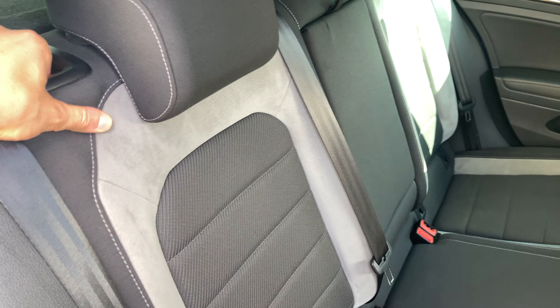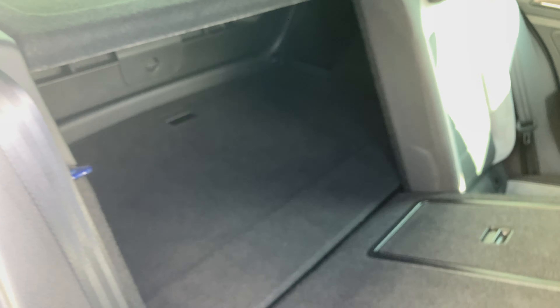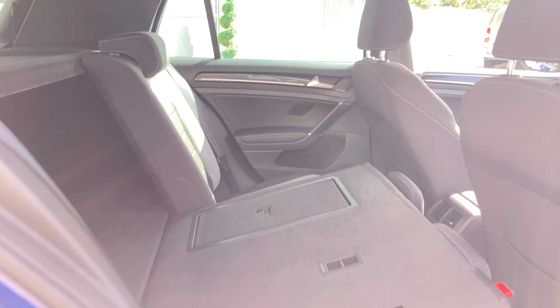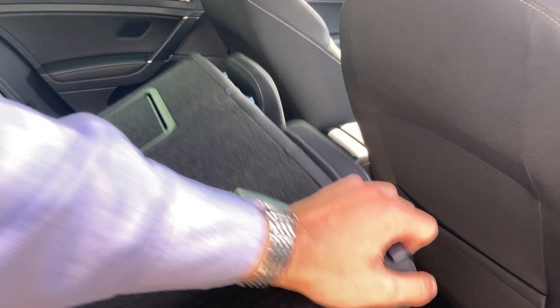You can collapse these seats forward — there's a little lever here. It's a 60-40 split. It doesn't go completely flat, but it does fold down quite a way, and it's very easy to close back up as well.